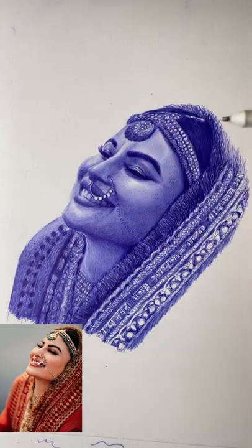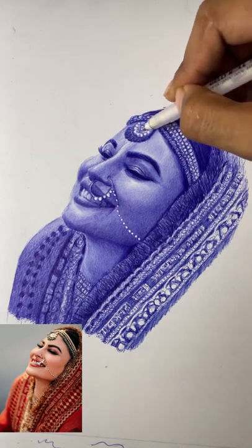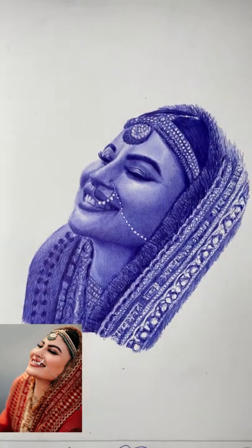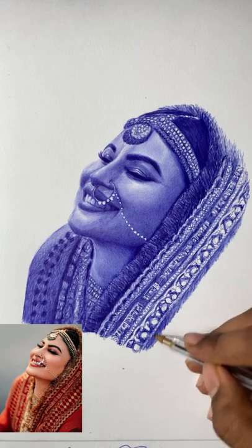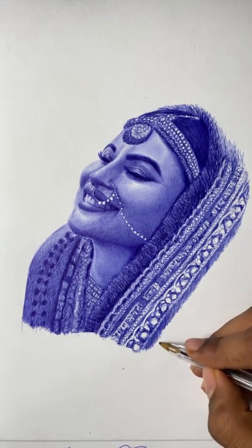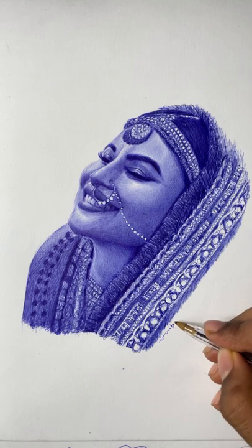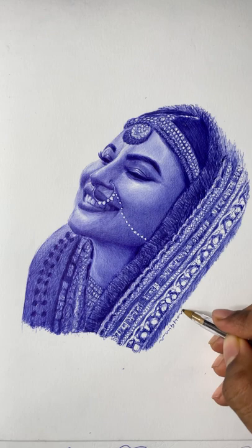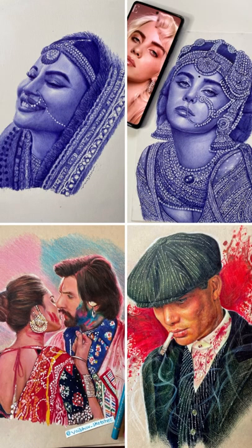Now we are creating highlights with a white gel pen — this is a Uni-Signal white gel pen, link is in my description. This is used to create extra highlights in your portrait to make it look more attractive. We are finally done with this portrait and I'm really satisfied with how it turned out. Please like, subscribe, and comment on your views. You can also join my workshop — head to my Instagram link to know more, as every month I do workshops on colors and portraits. See you guys in the next video!